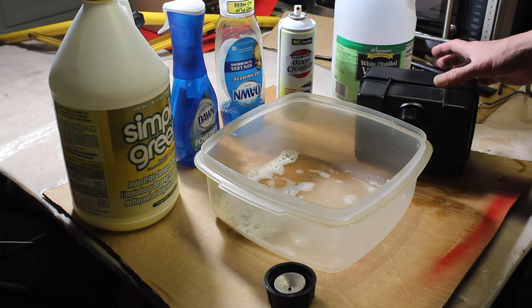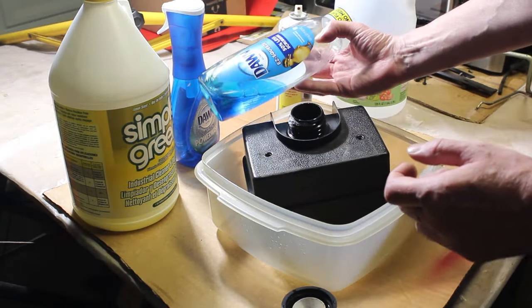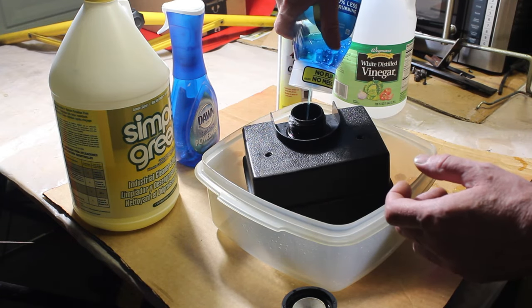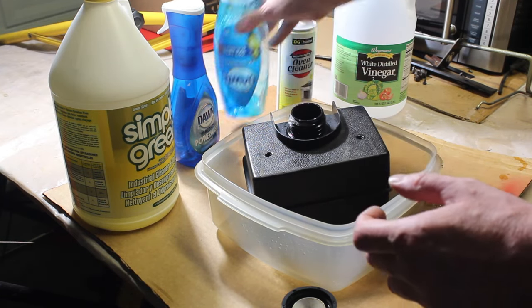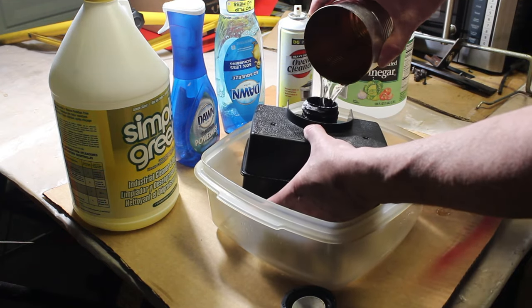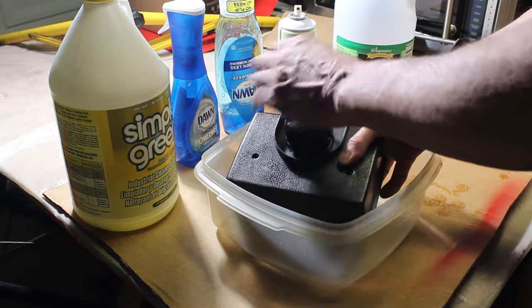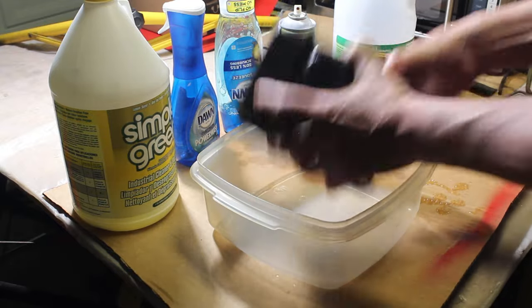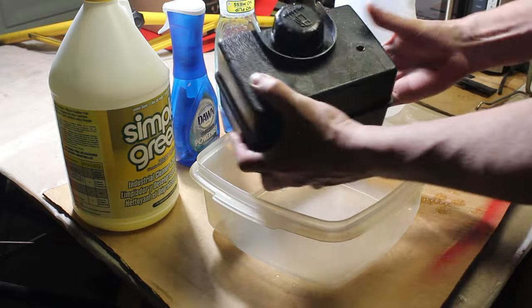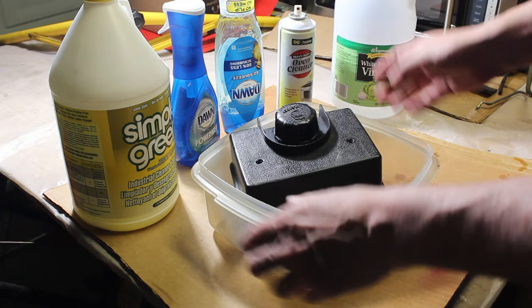This test has taken several days, but it's worth it. I'm gonna try some regular Dawn dish soap — I put some in there and I'm gonna mix it with some water, shake it up real good, and we'll let that sit and see what we get.